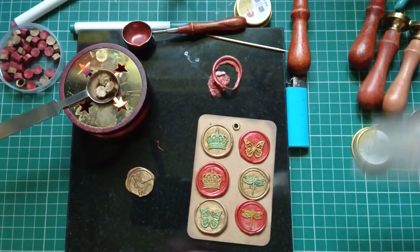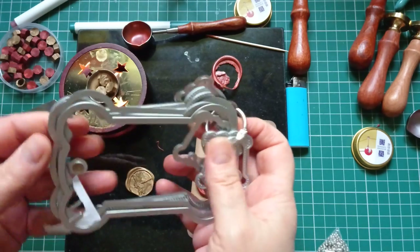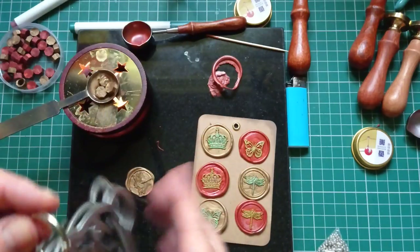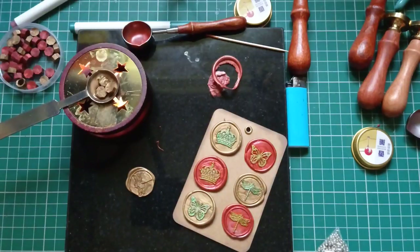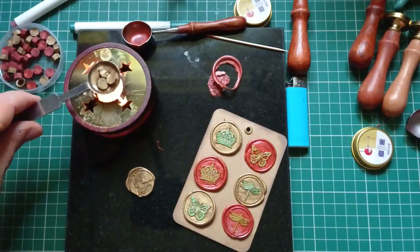I've gone ahead and made some little cards and I'm gonna store my wax seals on them so I can batch make them. If I stick them in a drawer somewhere or in a bag they might get damaged, or I'll just not use them because I can't see them. I'm a very visual person — if I can't see it I'll forget to use it. So I'm just gonna hang these up. I have quite a few hooks on my walls.